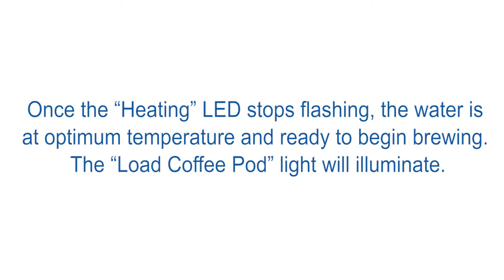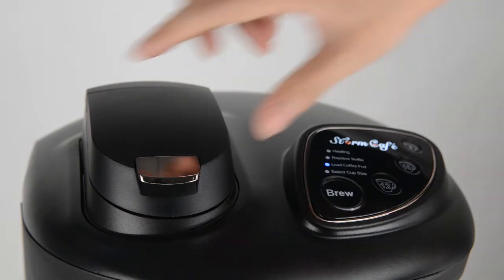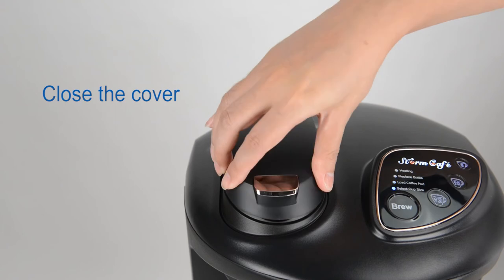Operating the Storm Cafe: once the heating light has stopped flashing, the water will have reached its optimum temperature and will be ready to begin brewing. The coffee pod light will then illuminate. Open the cover and insert the coffee pod, then close the cover.